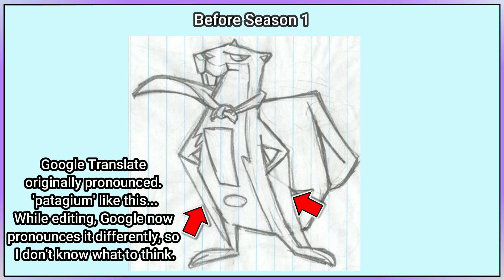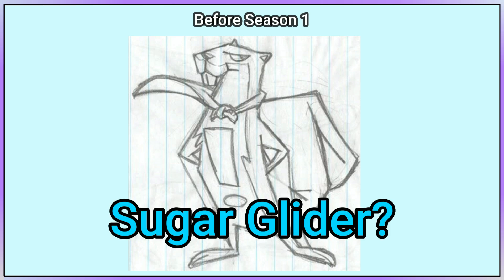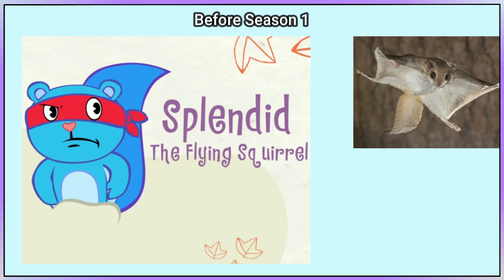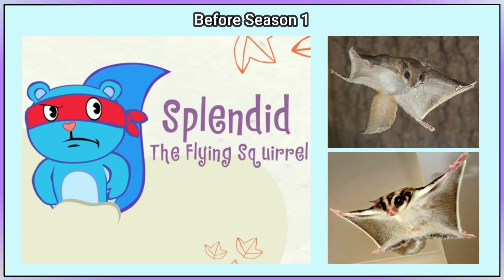Here's something worth mentioning: some people have said that Splendid is actually a sugar glider. However, flying squirrels are a real species and are not the same as sugar gliders.